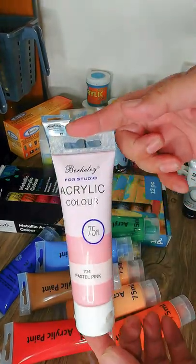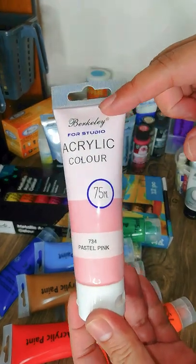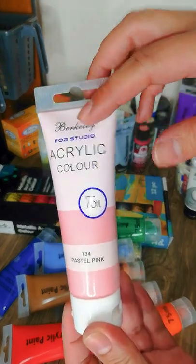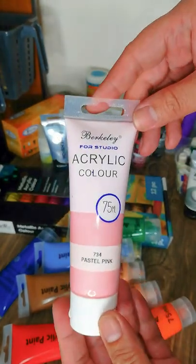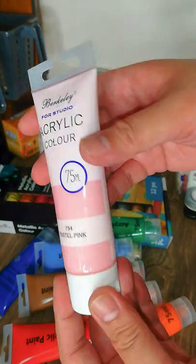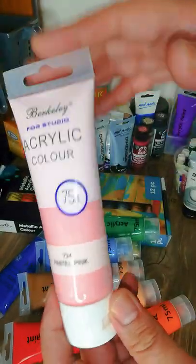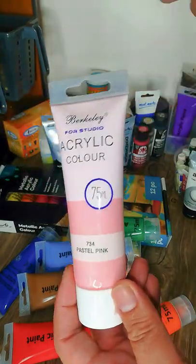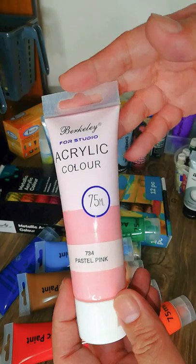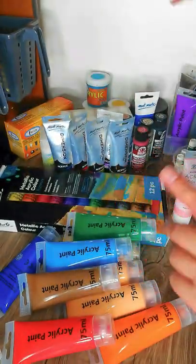I also have this Berkeley acrylic color — it's the only one I have from this local brand. I only bought it for one specific project because I needed a particular shade of pink that this brand had. So I just got that one color for that commission project.